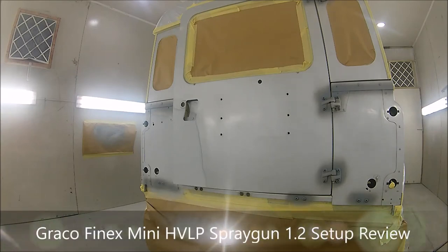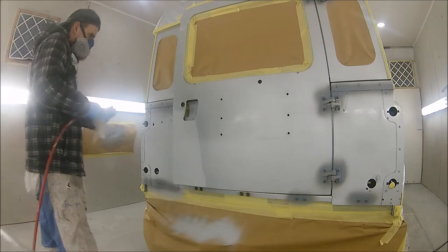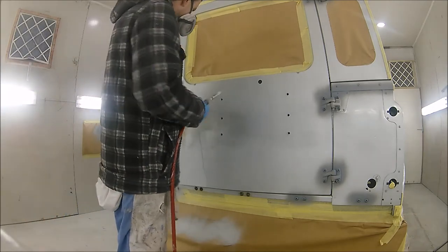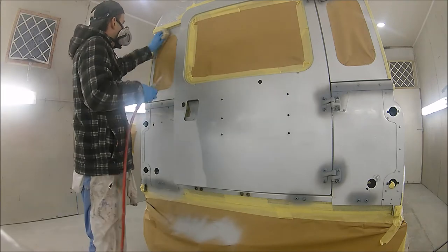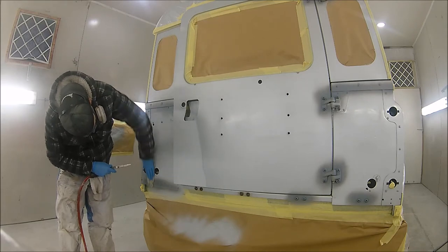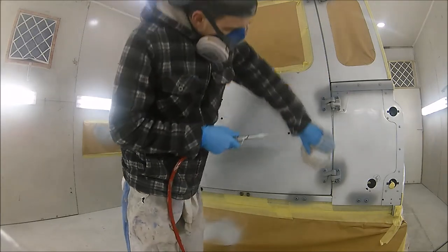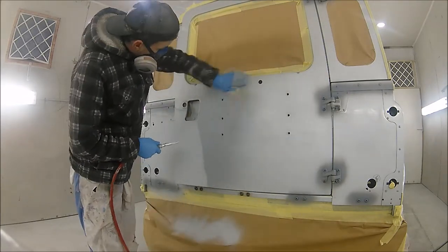Hi guys, so we're going to do something a bit different in this video — a little review on this Graco Firenex mini HVLP spray gun that I've just bought from Spray Guns Direct. I've had it about two weeks now, had a bit of a play with it, done a few bits on the Subaru Impreza — the spoiler, the roof bars, and a few colour-coding bits. So far I've found it quite a nice little gun, and this is one of the last jobs I was finishing up before Christmas — just a little blow-on on the back end of this Land Rover. I thought why not get some video on it and crack this little Graco Firenex out. We're going to put some base coat down with it and then the clear coat as well, so hopefully you guys can get an idea of what this thing actually lays down like.